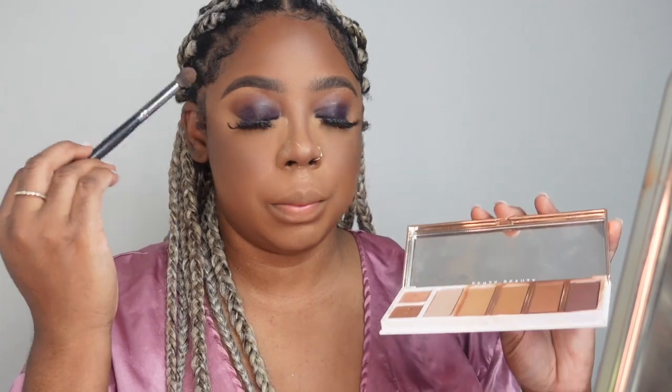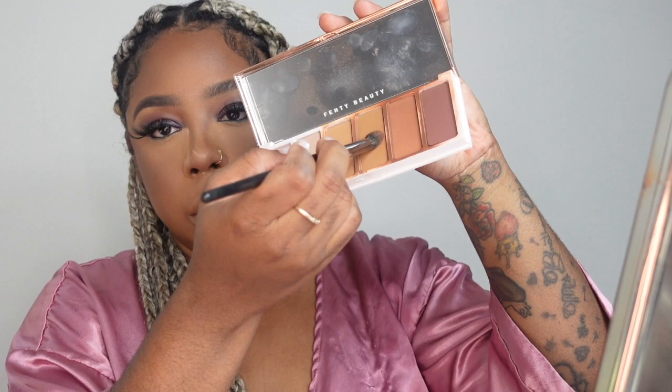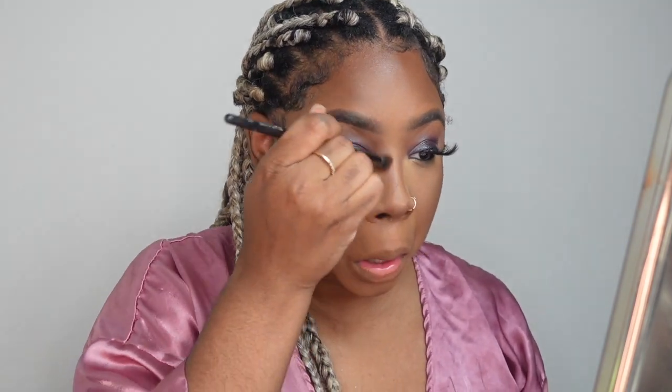I'm going to take the same brush we used for the contour on the nose and go in with the shade right next to the one I just used. I'm going to use this to powder contour my nose — starting at the bottom and bringing it outside. That's how you powder contour and highlight. I'll just dust off the bake we have going on.